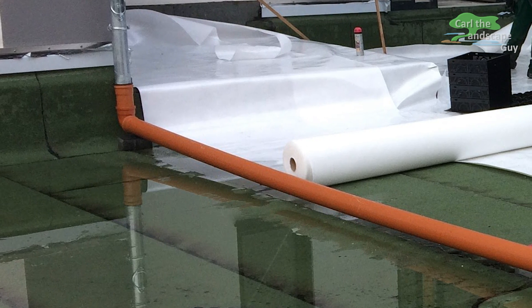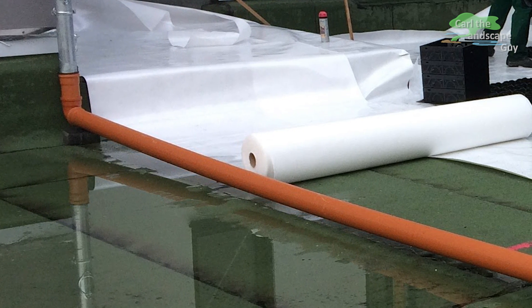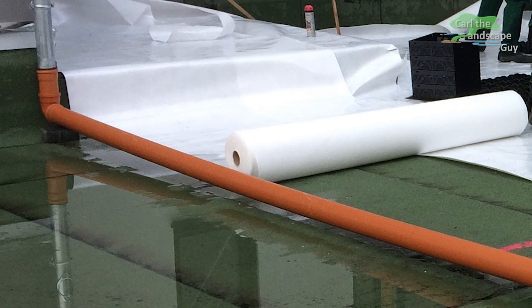First of all, a white protective fleece fabric is applied to the clean membrane. This is very important to prevent damage to the waterproofing. The fleece is 500 grams per square meter and will also continue up the sides.